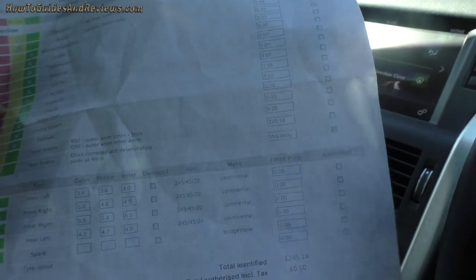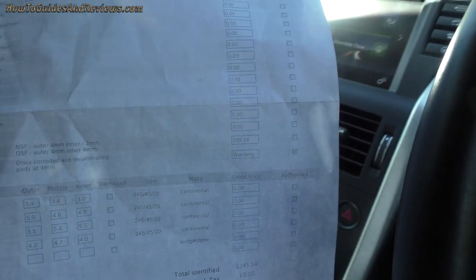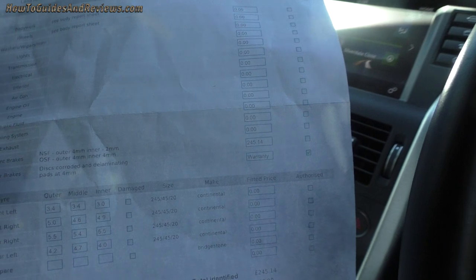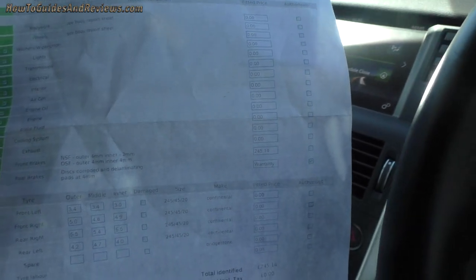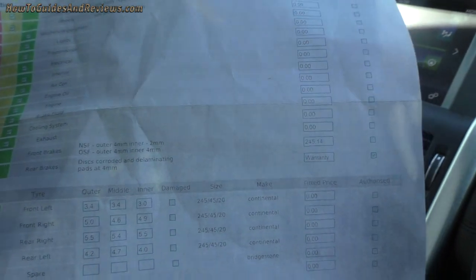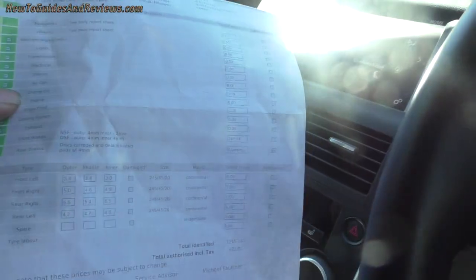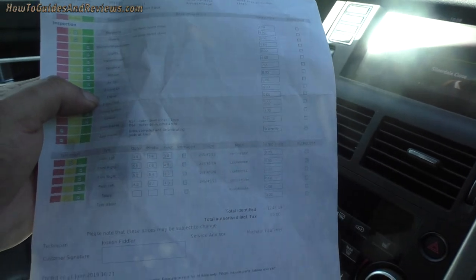I think they're 10 millimeter when new, so this uneven wear has cost me £245 when I should have had maybe another 4,000 miles. The legal limit is 1.5 millimeter, and with a dash warning you'd fail your MOT anyway — which is due soon.